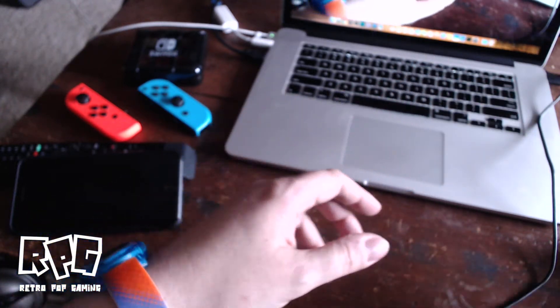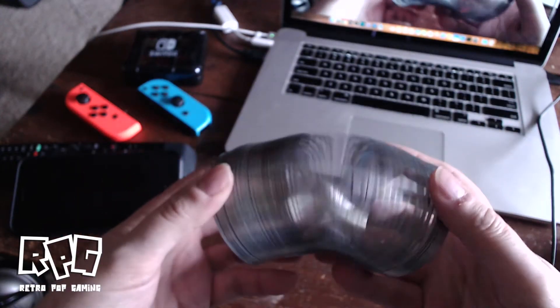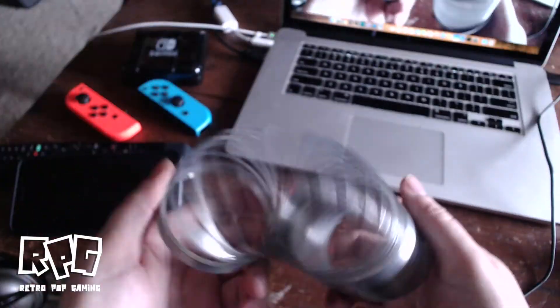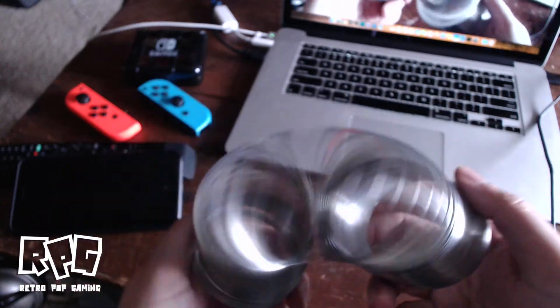I also got one other thing — I got a Slinky, because you know everybody needs a Slinky. Thanks for watching, I could do this all day.